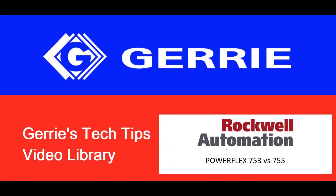Hello, it's Adrian with the Automation Group at Geary Electric. In this video, we're going to have a look at the PowerFlex 750 Series and do a comparison between the PowerFlex 753 and PowerFlex 755.